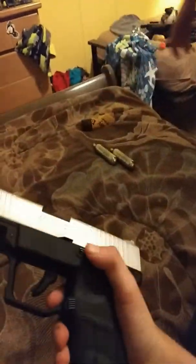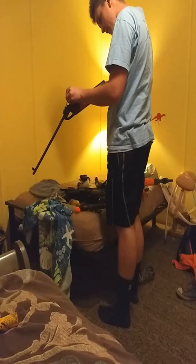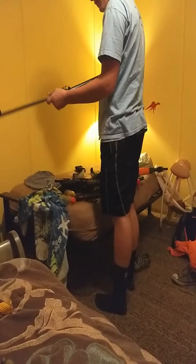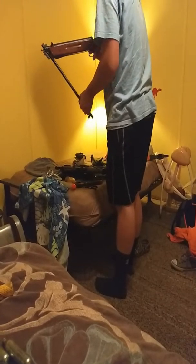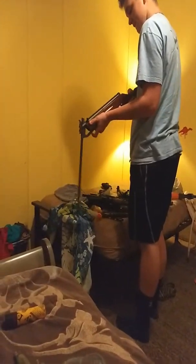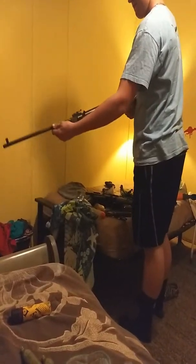It doesn't work. Why? These might fit in there — no, they don't. So I gotta push it back all the way. That's about it for this pistol. That gun is broken. The gun is broken. It's broken, Josh. What do you not understand?